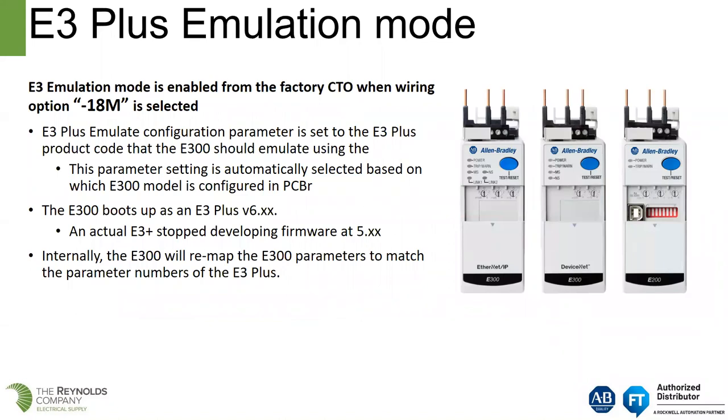Regarding emulation mode: for a customer looking to buy a bucket from Rockwell with an E300 to put into a DeviceNet motor control center, you can get the E300 with a dash 18M suffix on the bucket. The factory will ship the bucket wired and with parameters set for E3 Plus emulation — you plug it into your DeviceNet MCC, connect the DeviceNet cable, power it up, and the E300 will look and act on the network like the E3 Plus did. Internally, the E300 remaps its parameters to match the parameter numbers of the E3 Plus. The E300 boots up as an E3 Plus version six, while the actual E3 Plus stopped firmware development at version five.